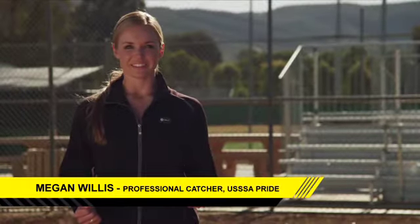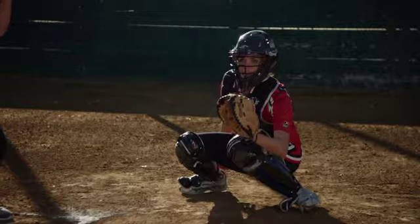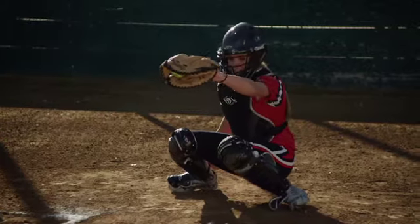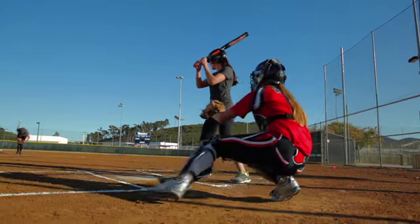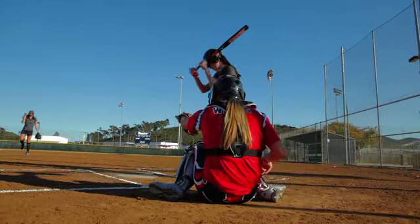Let's talk receiving. There are a few simple rules I want you to think about when catching the ball and making sure we're receiving it and making it look like a strike to the umpire.